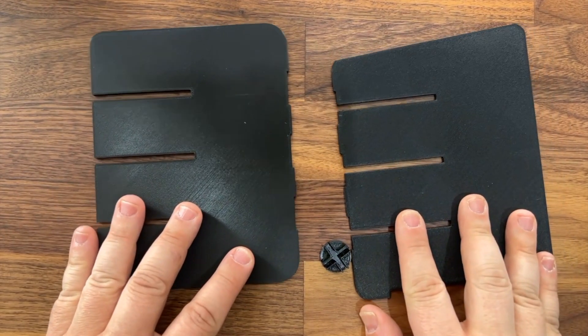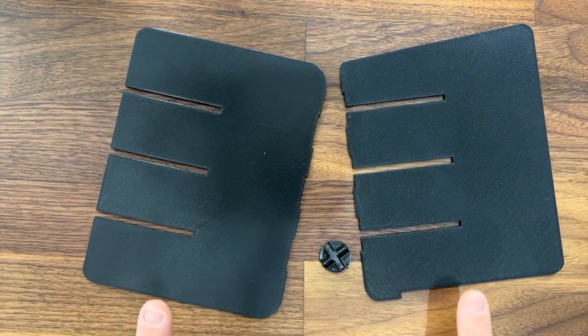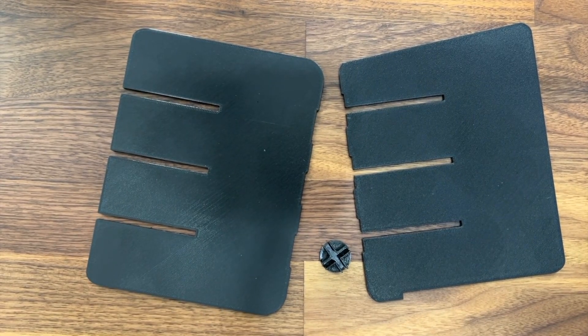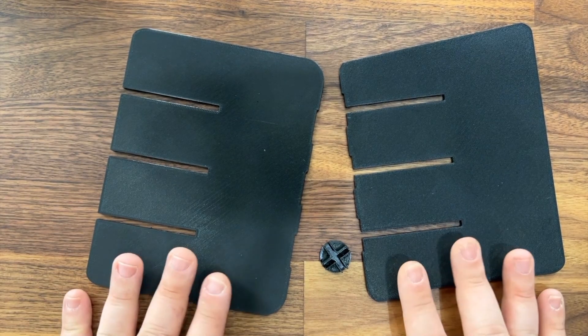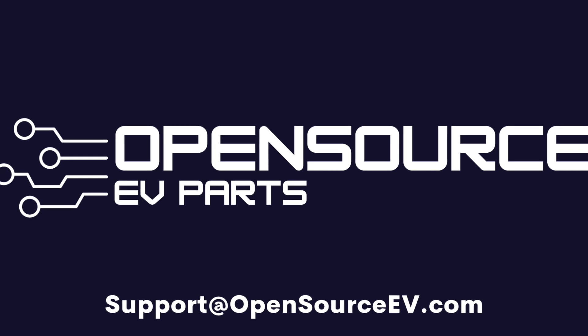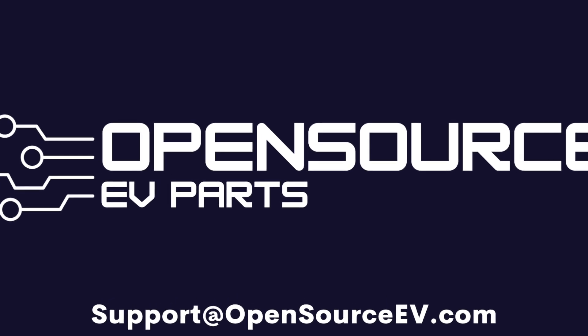Again, this is Rob from Open Source EV and this is our new adjustable center console divider. It's available now for $25 and there is a combination discount with the center console organizer, which is pretty great. The two products are designed to work together. Thanks so much for watching this video and I hope to see you again in the next one.